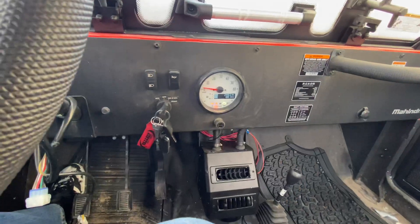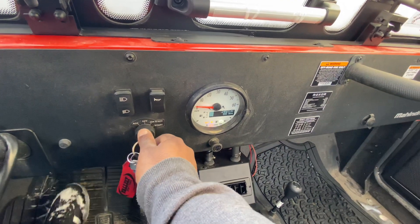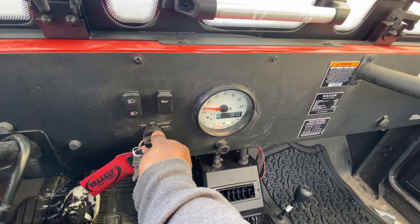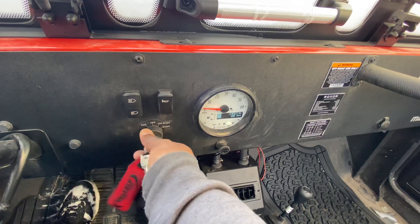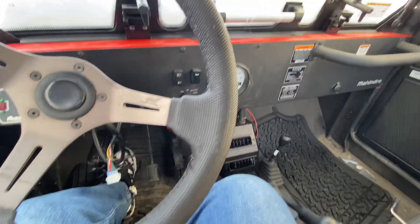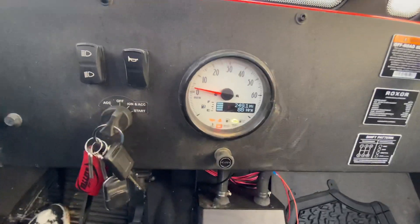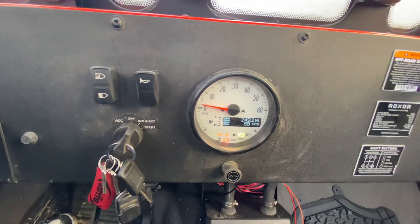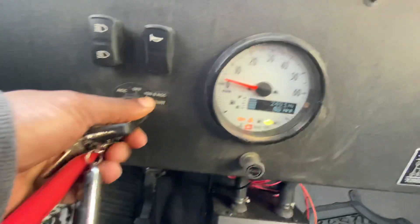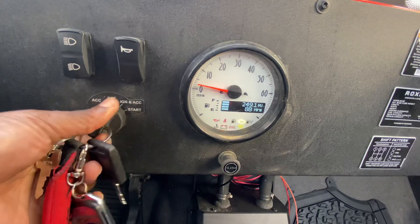It's cold. Nothing. My hands are getting cold — I didn't bring any gloves. Try again. It's just too cold.